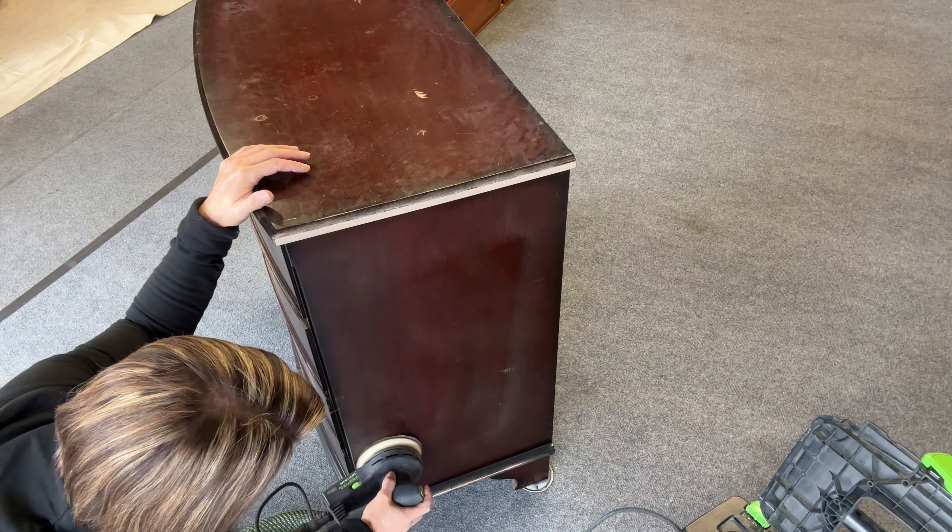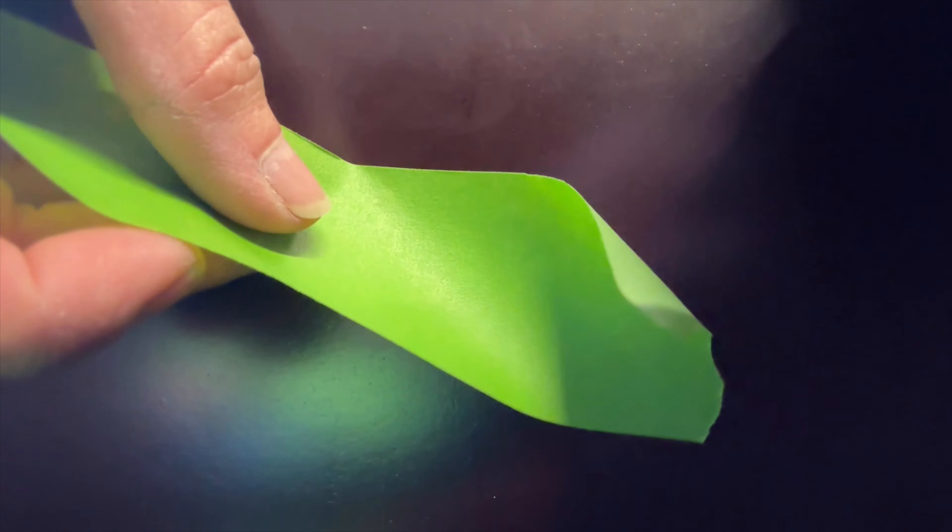Now that it's been sanded, we're going to clean it again. Normally I clean it before sanding — just wiping it down so I don't sand anything into the surface — and then I clean it again with the crud cutter degreaser. I'm going to spray with the drawers in since they're a flush mount drawer — it's a space and time saver. I will take them out to paint the interior of the frame. Before I do anything, I want to tape up the holes so I don't get any overspray on the inside. If you're brushing, this isn't absolutely necessary.